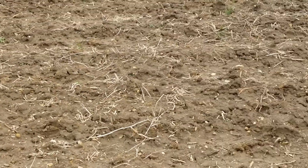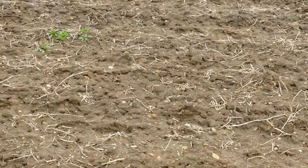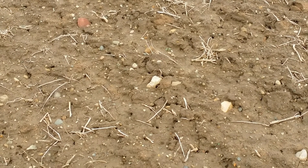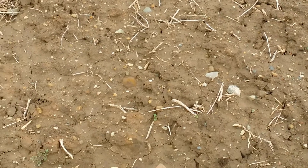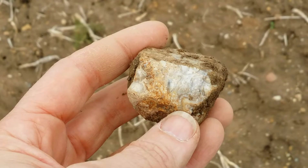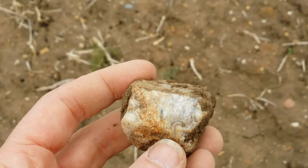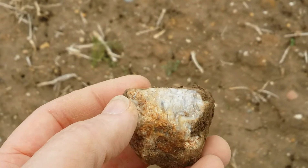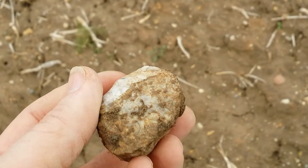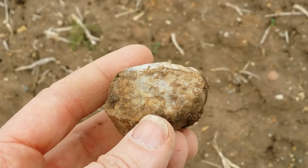Another rock hunting tip: turn off your camera and put it in your pocket and then the good stuff shows up. Here's a piece I didn't notice at first, but it's got all kinds of swirls and lines in it — and again, you turn it over to the muddy side and you can even see it through the mud. That's a fun piece.